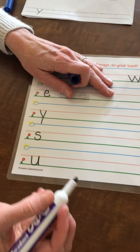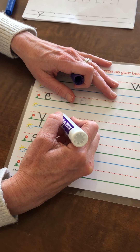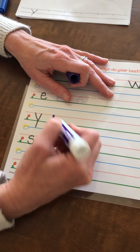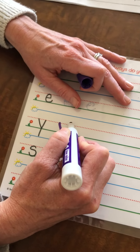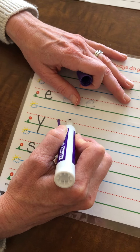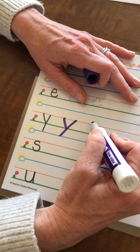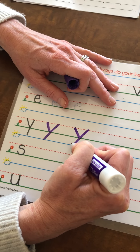Lowercase y's can get a little bit trickier. Lowercase y's start at the red dotted line. You're gonna make a diagonal line from the red dotted line down to the green line. Then you're gonna pick up your marker, go back to the red dotted line, and make your long diagonal all the way down into the basement. So it's little stick one way, big stick the other way.